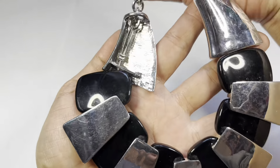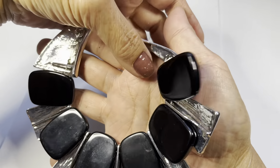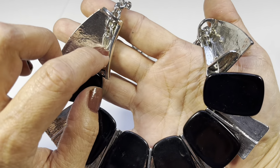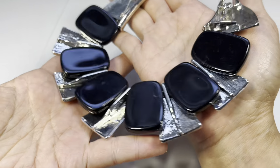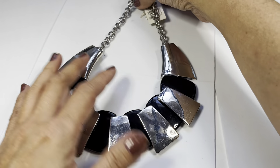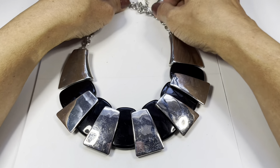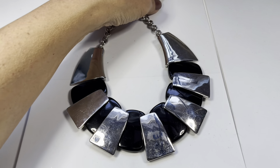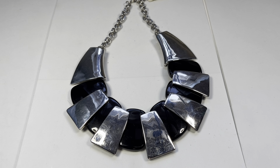Looking at the M Haskell necklace - it does need some polishing. The back side shows the panels held together by wires - that's the construction. It looks to be a collar length or choker style. Measuring the drop, this one measures approximately seven inches, and then you do have that extender.